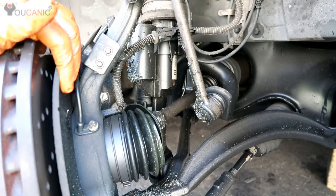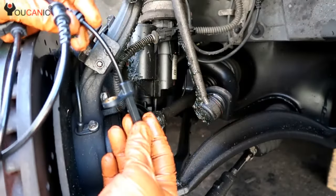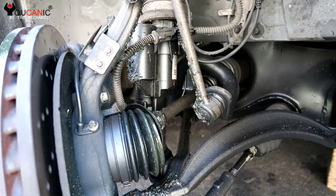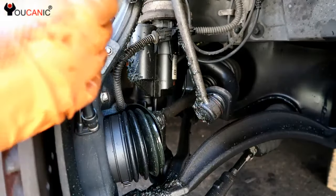We're getting ready to replace the ABS wheel speed sensor on this Mercedes — a very simple procedure. Typically once you do replace the bad ABS sensor, the ABS, ETS, whatever warning lights you have on, they should go off on their own.